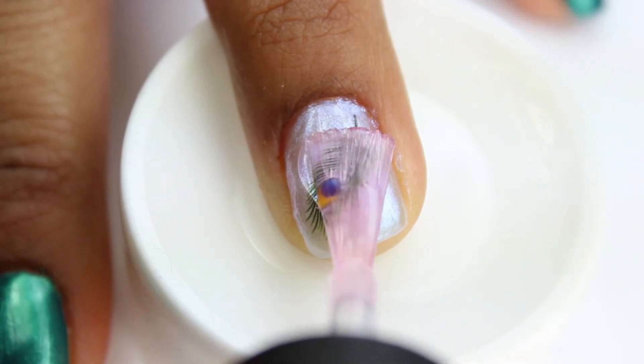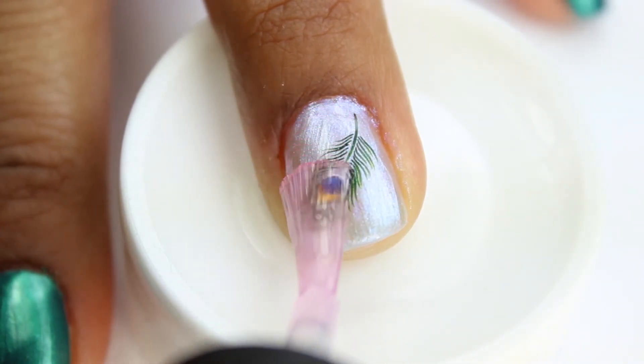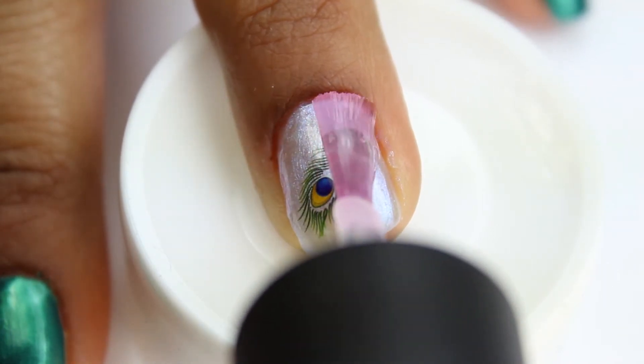We're finally done and I'm placing my top coat on all my fingers. Don't forget to let it dry so you won't smudge anything.